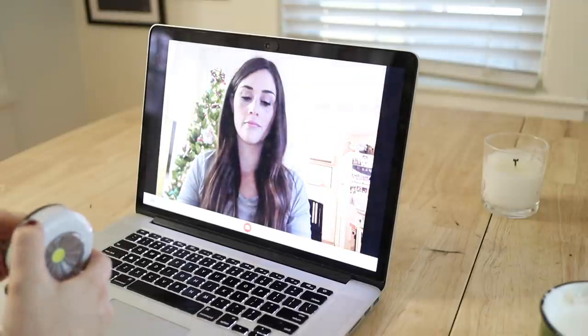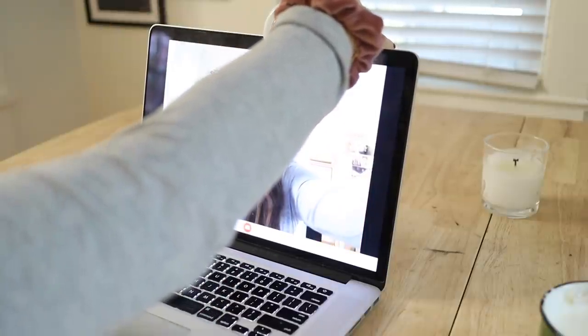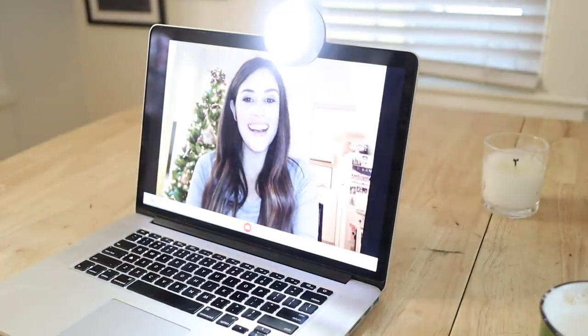Putting light in front of your face is going to light you up and you're going to look so much better on camera for any of your Zoom calls or Google Hangouts. This little LED light is the perfect solution because of the little kickstand — you can close the kickstand about three quarters of the way and it will just sit on top of your laptop. When you get a call, all you have to do is tap the light on, and your face is lit evenly all around with no weird shadows. It's seriously such a great solution to just keep by your computer for whenever you have to take a call.